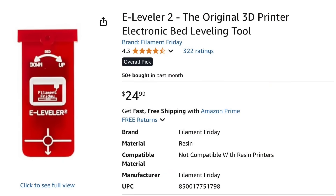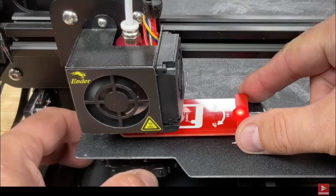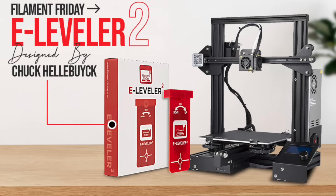This video is brought to you by the Filament Friday E-Leveler 2. It helps you level those classic 3D printers with the four knobs. Level each corner by adjusting until the light just turns on and you'll get a perfect first layer print. Check it out — I'll leave a link in the description below.